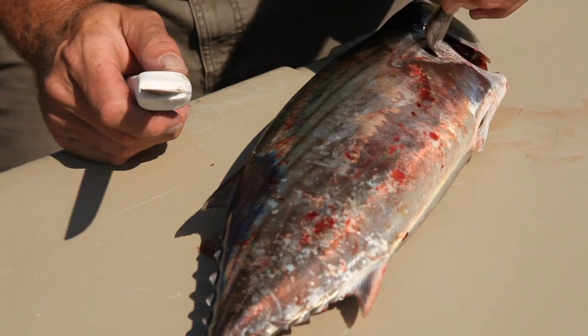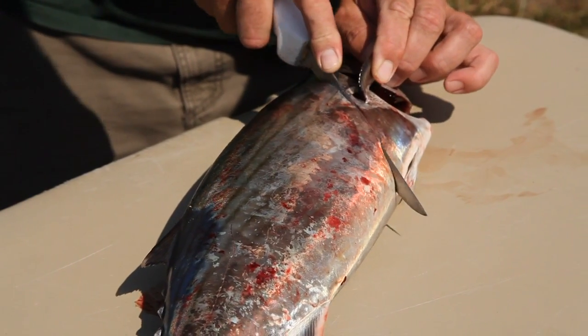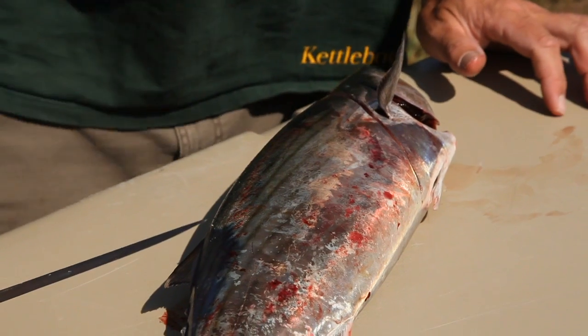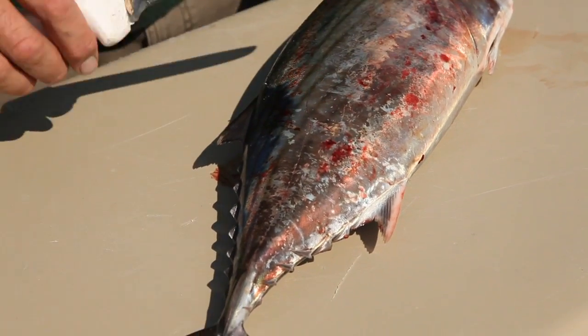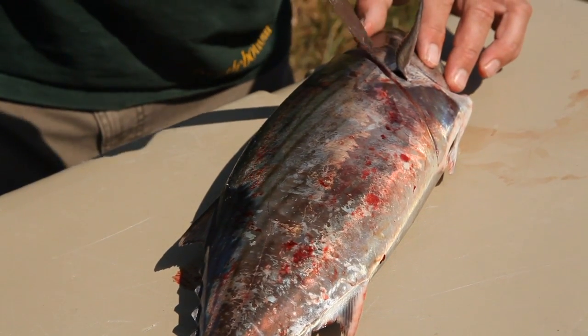Most fish you start right behind the pectoral fin and make an angle cut from the belly to the head, a lot like a tuna. Green bonito will have a bloodline that runs center on each side, and once you've made this slice you can look down and find that bloodline.